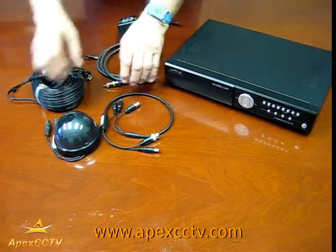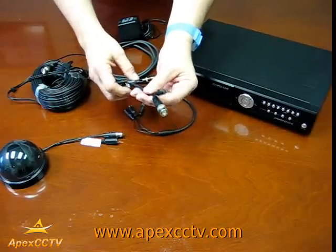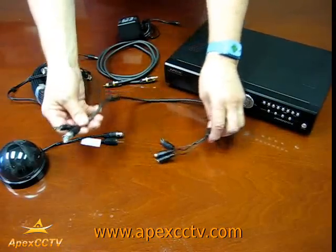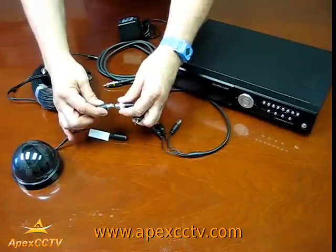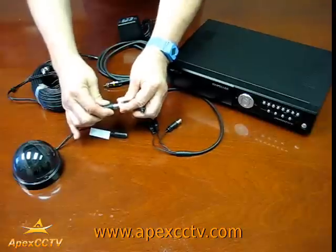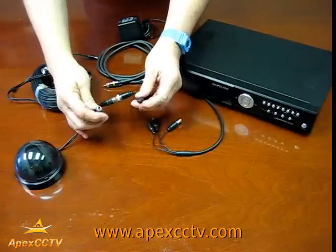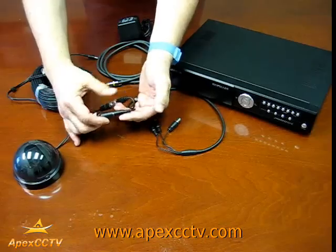To begin with, take your camera and attach the shorter end of the stand-alone microphone to the camera. You've got your male and female ends of the BNC connectors — just push them together and rotate them until they lock in place. Take your female and male end and stick them together such as that.